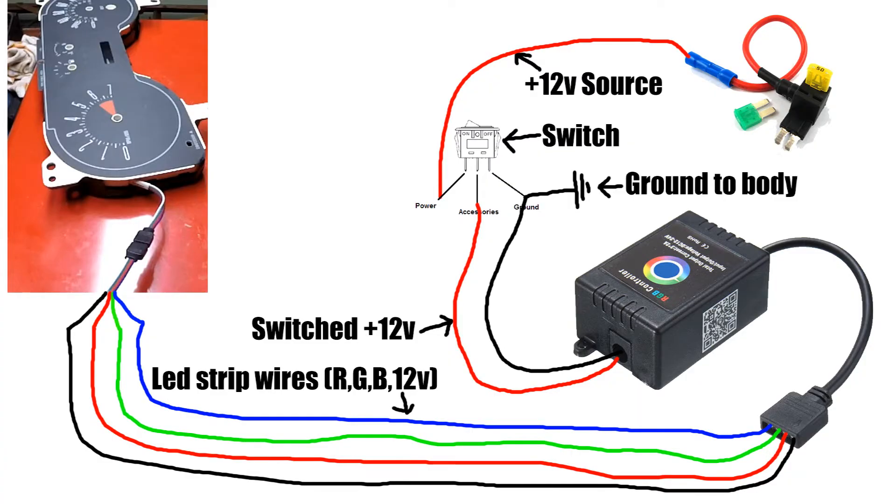Here's a wiring diagram I made explaining how to connect the LED strip controller box to your car. I'm going to go over the basic steps, but I do plan on doing a full video on these in the future. I used a fuse tap with a 15 amp fuse and wired that to a 15 amp 3-prong 12-volt rocker switch, which I used to provide power for the LED strip controller.